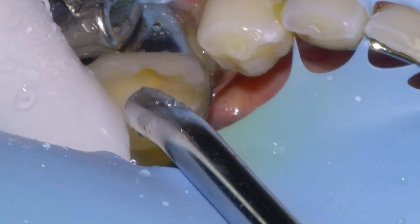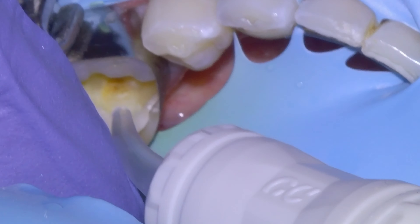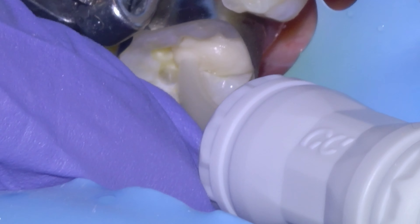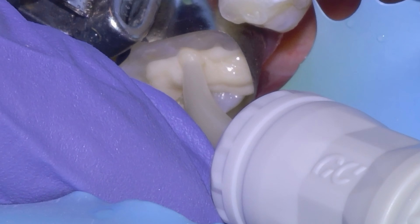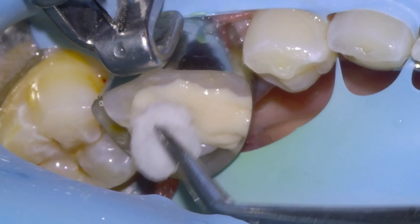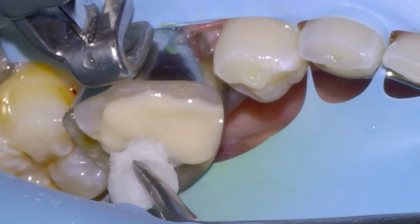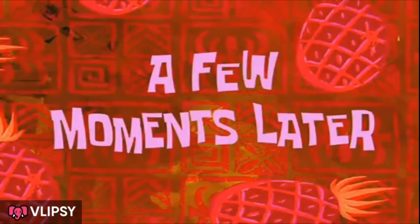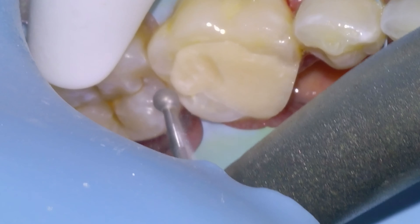Rinse it off thoroughly, dry the tooth, and then Jackie's going to mix up the Equia Forte. It goes right from the mixer into the tooth and we're going to fill it up — typically overfill the cavity — and then pack the excess material in with a moist cotton pellet to make sure it's well adapted to the surface of the tooth and the margins.